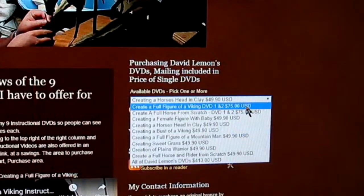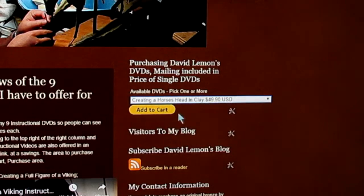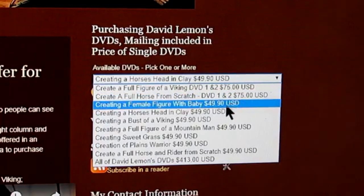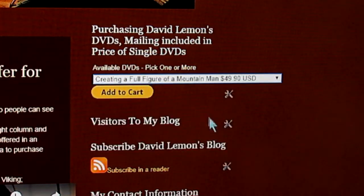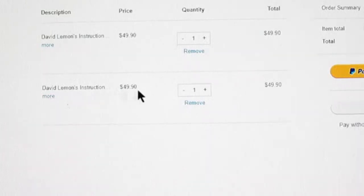Using the drop-down menu, you go down until you find the one you want. For instance, 'Creating a Horse's Head in Clay' — you click on it and then click 'Add to Cart.' When you click Add to Cart, a page will come up linked to PayPal, your PayPal account, and you just make your purchase. If you want to add another one to your cart, you go down and, for instance, 'A Full Figure of a Mountain Man' — click on that, add it to your cart, and it comes up on your PayPal page again. Now you've got two DVDs with the total and everything that you pay to PayPal.